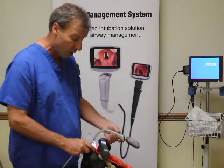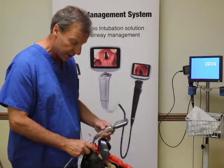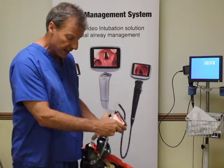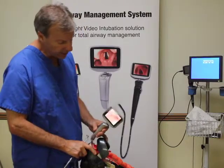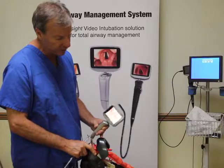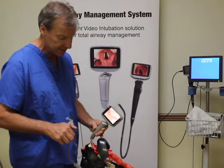The first step would be to watch your patient and watch the end of the endotracheal tube go down the center line basically. And when you get to that point, then you look at your display. The ideal view of the vocal cords is to see the vocal cords off in the distance.